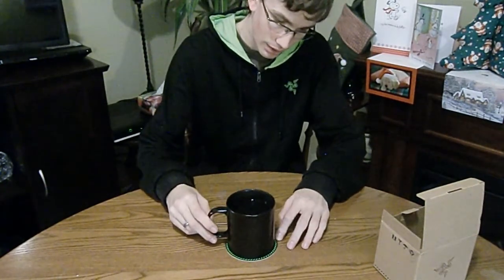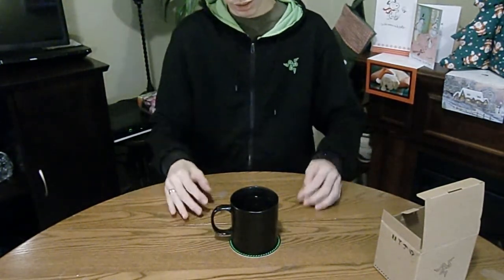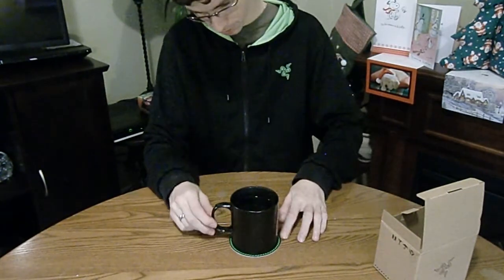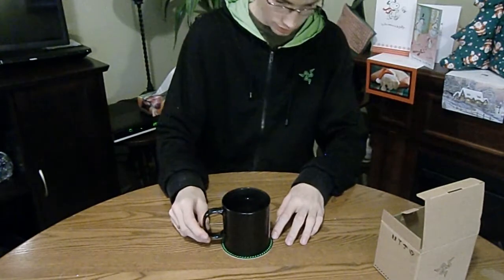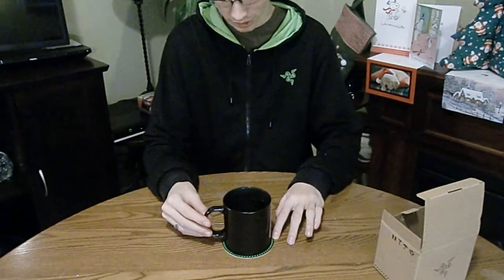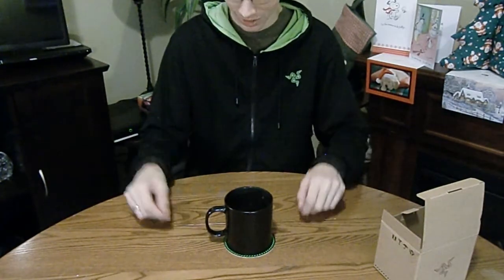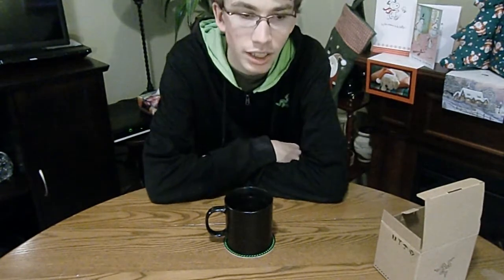So, that's disappointing. Damn it, Razer, why couldn't you have done it right? Either way, it's still a nice mug, so I'll definitely be using it. Unfortunately, I can't see the logo, but yeah, I expect better from you, Razer. For $10, I expect more.